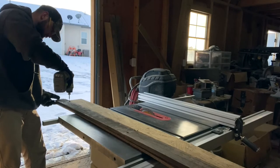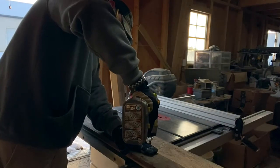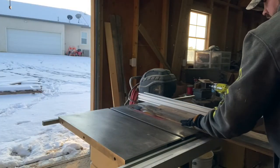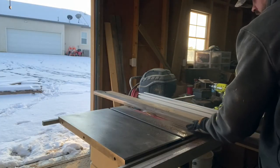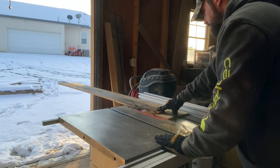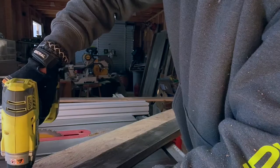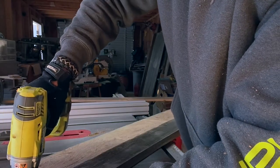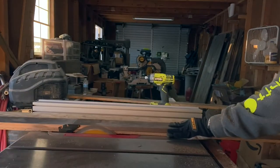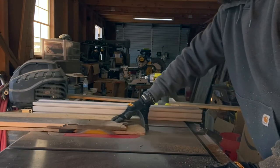To begin preparing the fence pickets for this project, I first need to cut a straight edge into each of the boards. To do this, I use a sheet of OSB that I know has a straight edge to it. I'll screw the fence picket down, leaving just a portion of it overhanging the OSB. I'll then run the OSB against the fence, and the overhang of the fence picket will be cut off, leaving me with a straight edge.